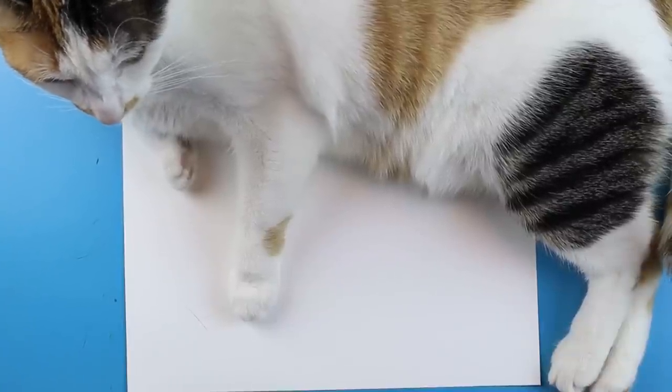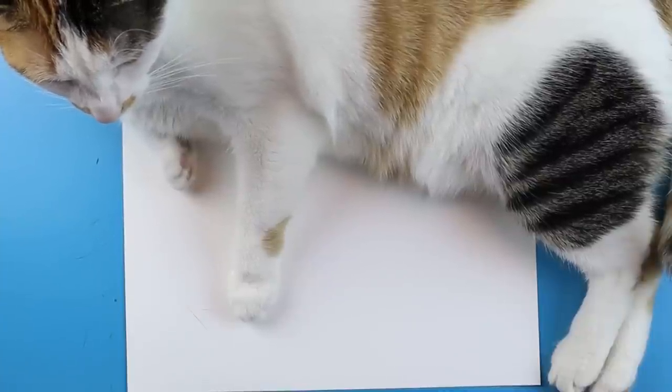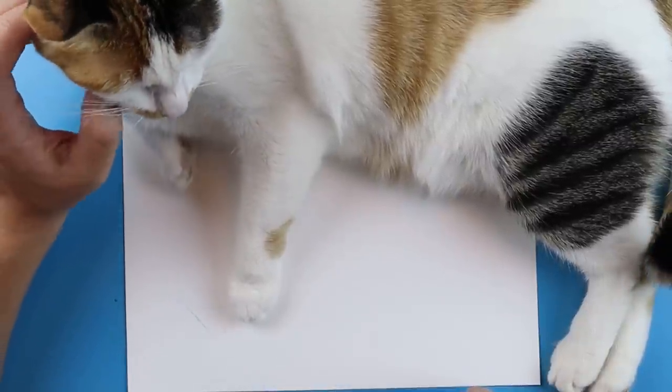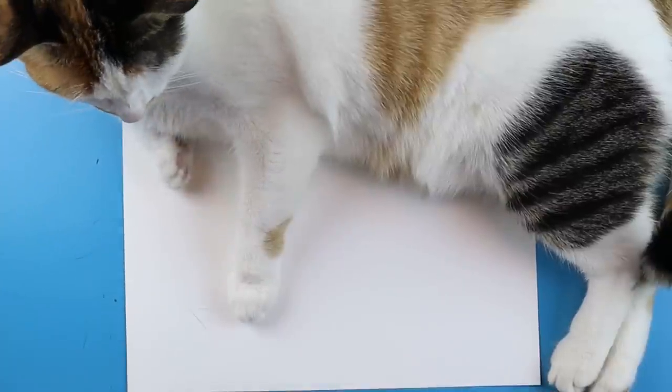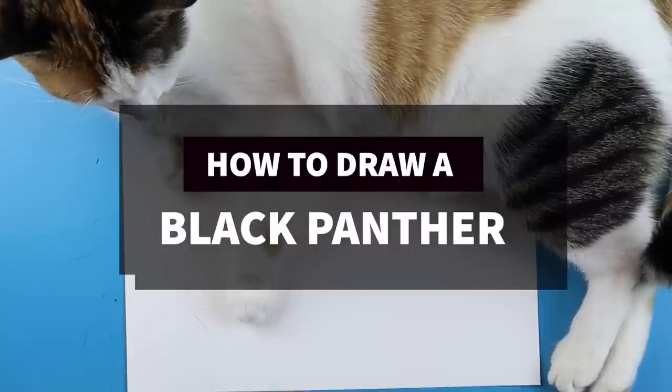Hey everyone, how's it going? So everyone has really been shocked by the sudden death of Chadwick Boseman, who played the Black Panther in the Marvel movies. So in today's video, I thought I would show you guys how to draw an actual Black Panther in honor of him.